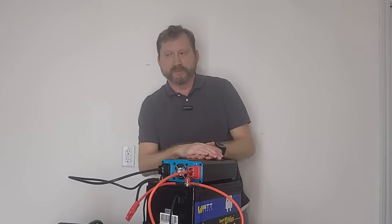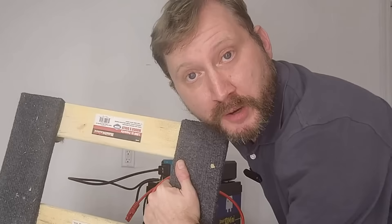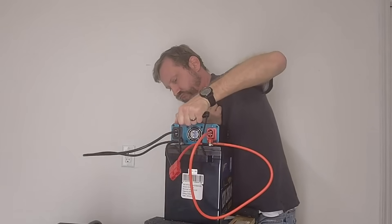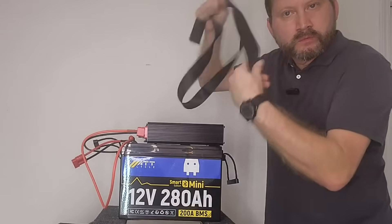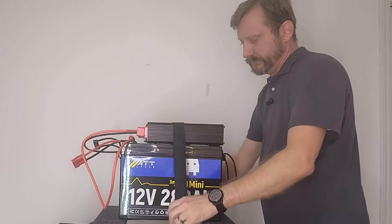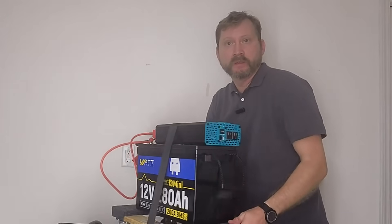And now for my secret weapon — a furniture dolly from Harbor Freight, about 20 bucks. Cargo strap. And guess what? You're done.